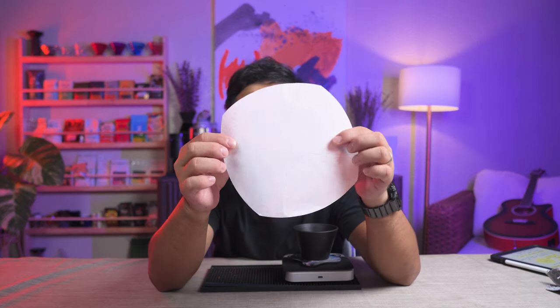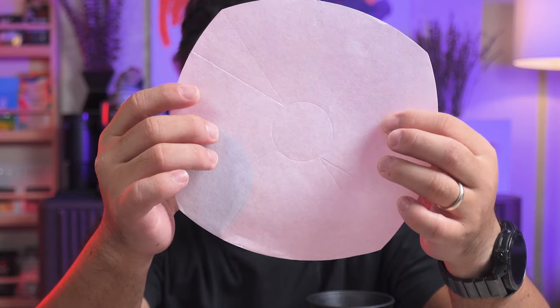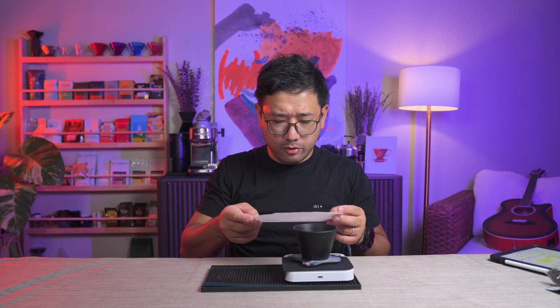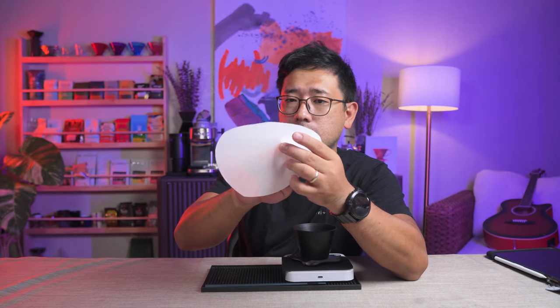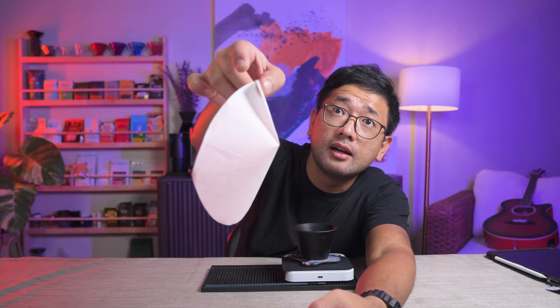I'm gonna figure out how to fold this. If you've noticed — I don't know if you can see on the camera — but there are scoring marks. There is a scoring guide for how to fold it. This is the first time I'm going to fold one. There are scoring marks on this. So we're gonna do that on all four sides.